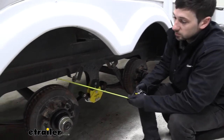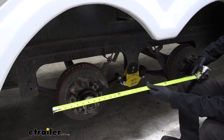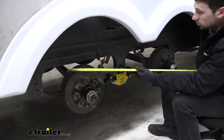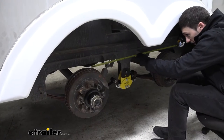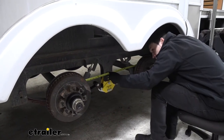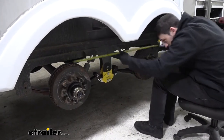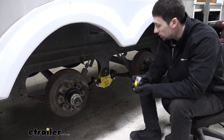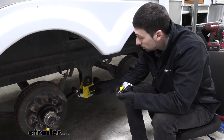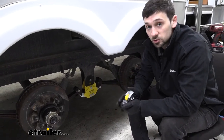There are two common axle spreads for tandem axle trailers: a 33 inch axle spread and a 35 inch axle spread. We need to get our tape measure out and roughly measure the distance between the centers of our two axles. This particular trailer has a 35 inch axle spread, so we're going to be using these Equiflex equalizers for that spread, but there is also an option for a 33 inch axle spread as well.